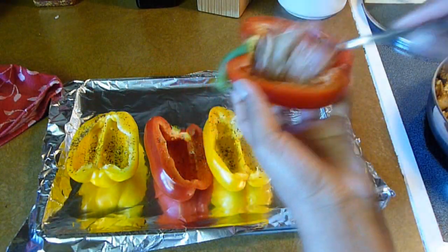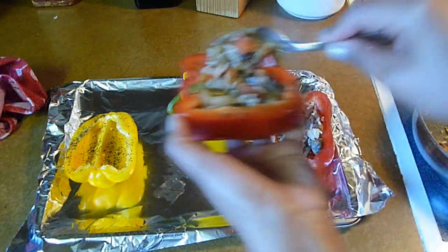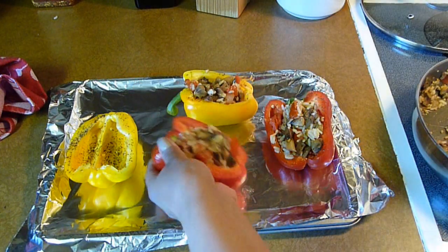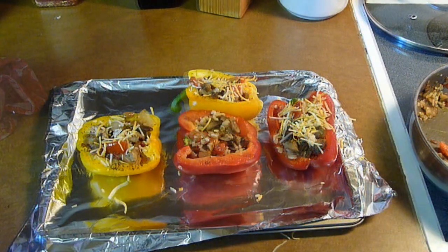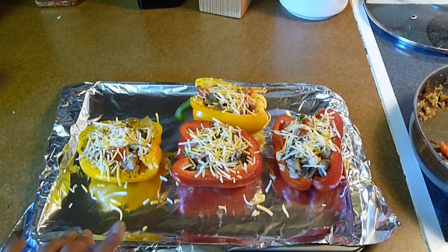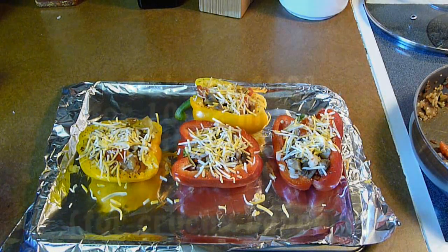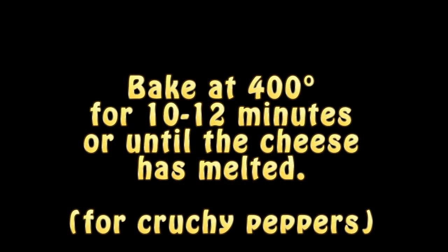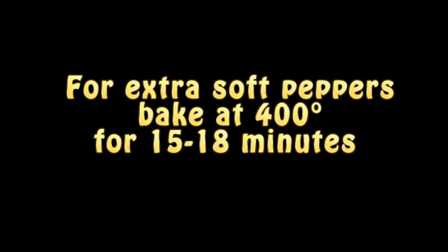Now we're ready to stuff the bell peppers. Spoon the filling into the bell peppers — you can add as much filling as you want. I think two big spoonfuls is enough, but you can add more if you'd like. Sprinkle with some cheese, or vegan cheese, and bake at 400 degrees for about ten minutes, or until the cheese has melted. If you want the peppers to be extra soft, you can cook them for five minutes longer. I like my peppers to have a crunch, so ten minutes in the oven is enough to give them a delicious roasted flavor and a perfect crunch. If you want your peppers to be softer, bake them for about fifteen minutes.